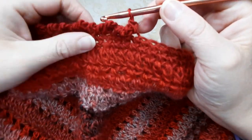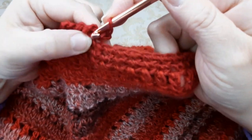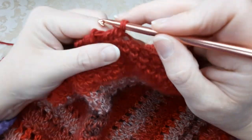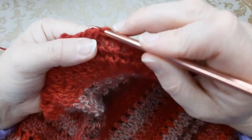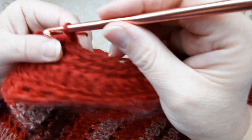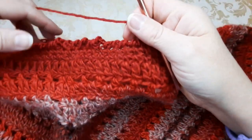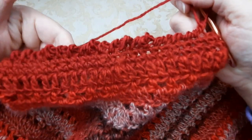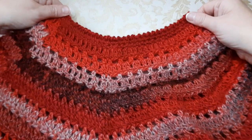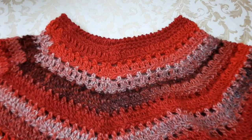If someone doesn't like the small points from the chains, you can skip the chains and pass directly to the next stitch and go back without the separation chains — that is the traditional punto gambero. The other version is the punto gambero with chain. I opted for the punto gambero without chain. I've closed it and the round has secured my yarn ends.